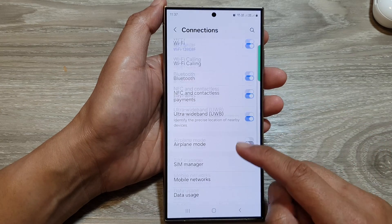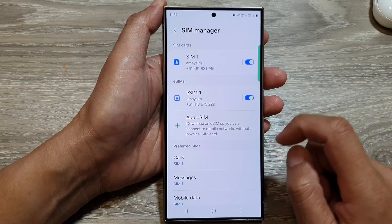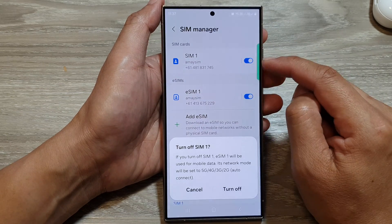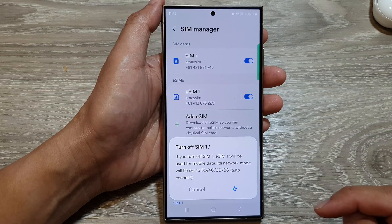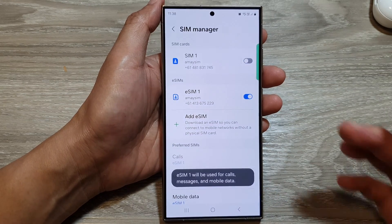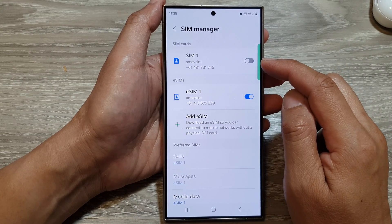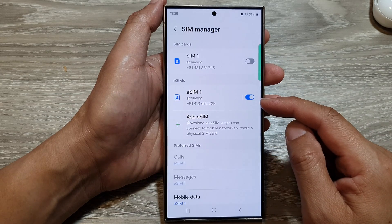Then go down and tap on SIM Manager. From here, if you want to switch off your physical SIM, you can just tap on the toggle button, then tap on Turn Off. You do not really need to take it out of your device — you can simply tap the toggle button to disable it, and that will make your eSIM your default SIM card.